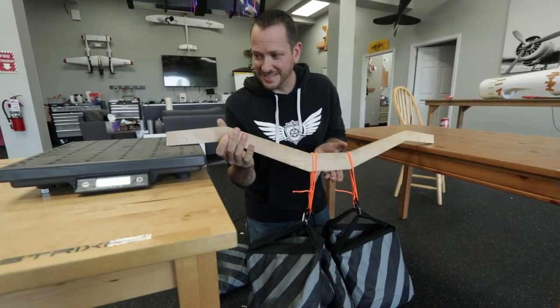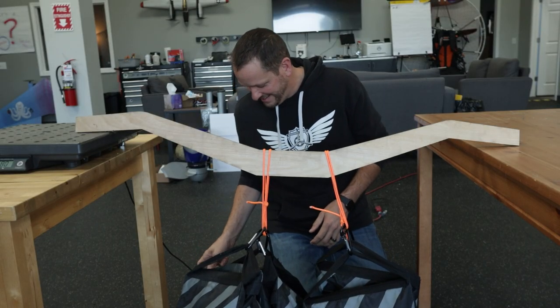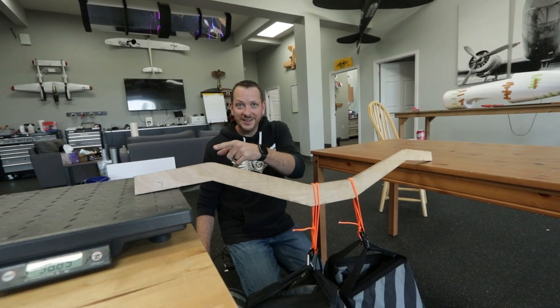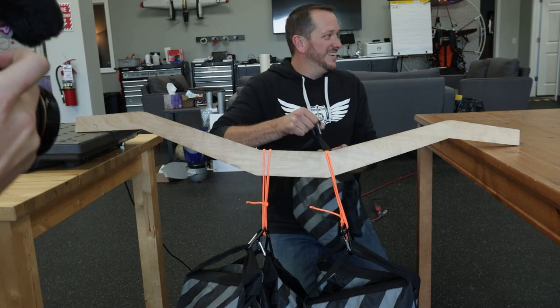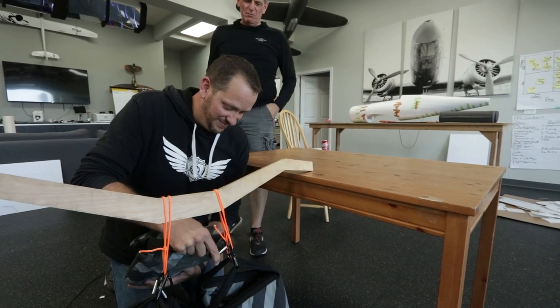You're hearing a cracking noise. What is it? Reading 37 pounds on this side, so that's over 70 pounds total. Chris, we've got 70 pounds on this so far. Someone commented they bet they could break it when they fly the plane.